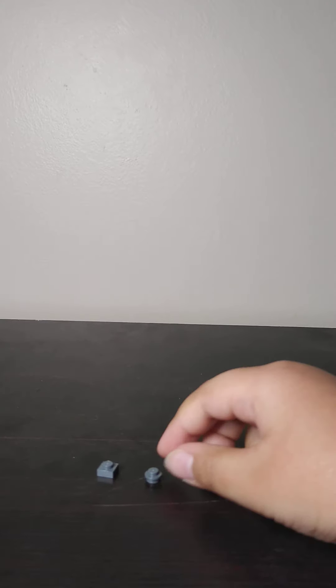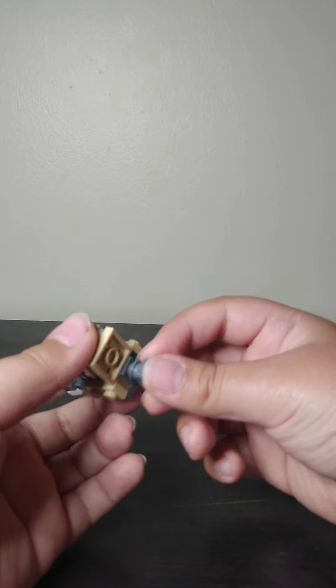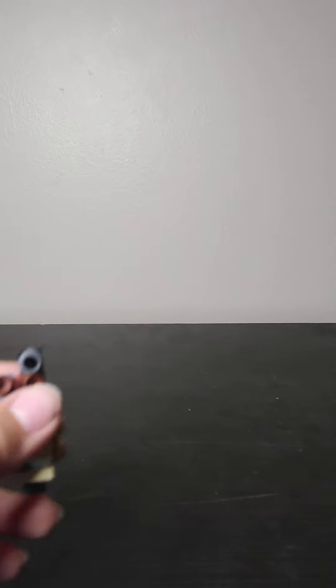Actually I forgot one thing — for the neck, just these two pieces: just a stud and a square stud plate. Put that right there. Okay so now we're done with the head, now let's get on to the body.